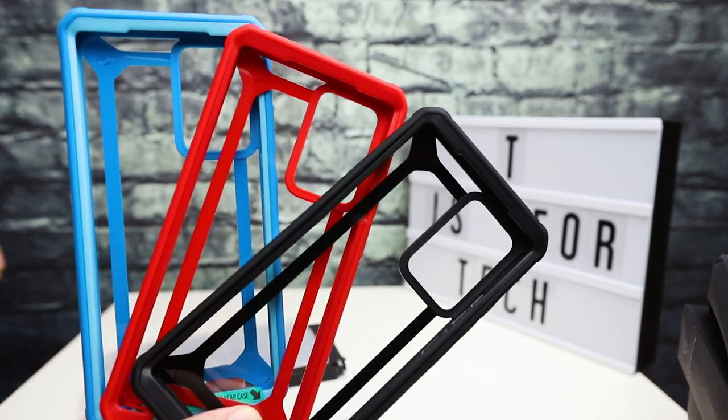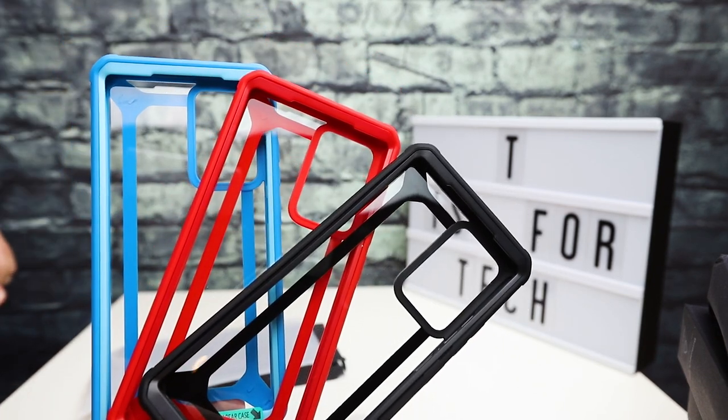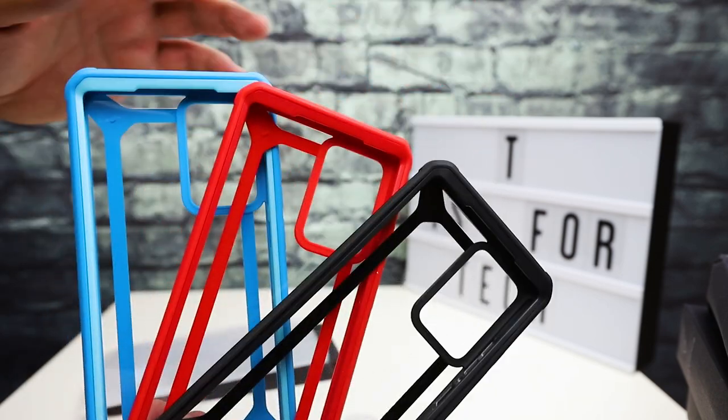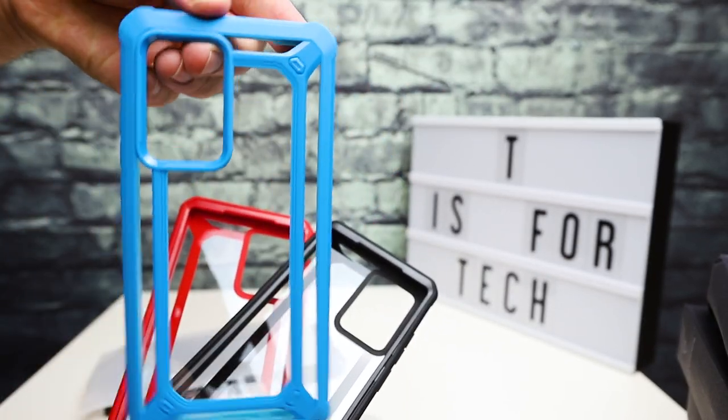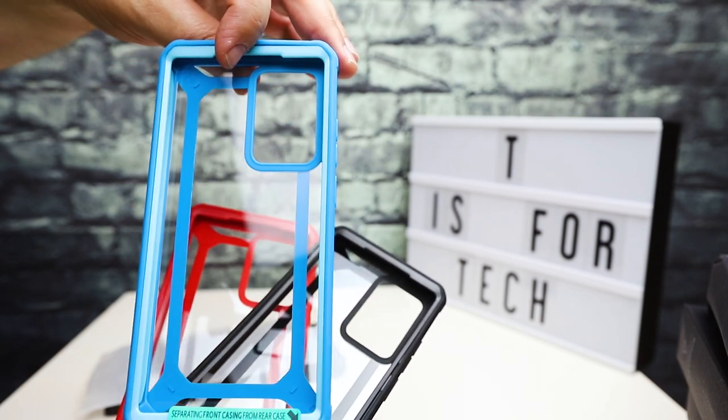So you've got the blue, the red, and the black. I personally would use the black one or the blue one — the blue kind of matches the T is for Tech color scheme, so I do like that, which is pretty cool.